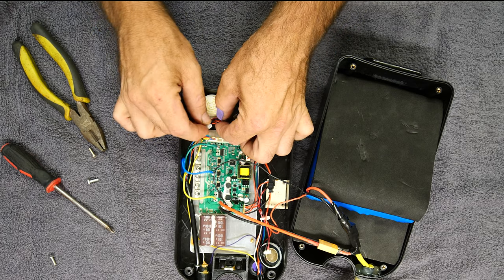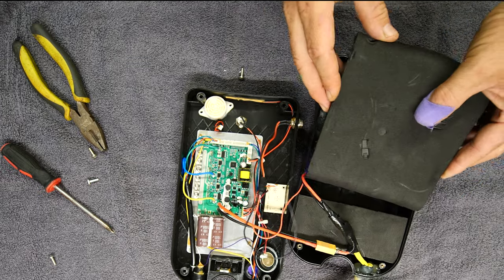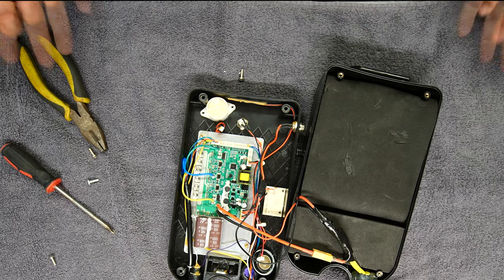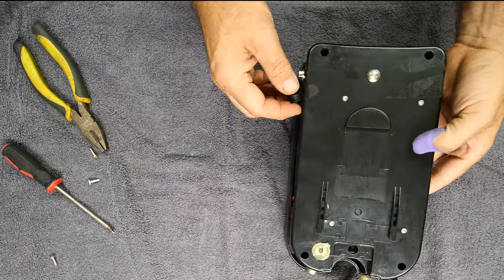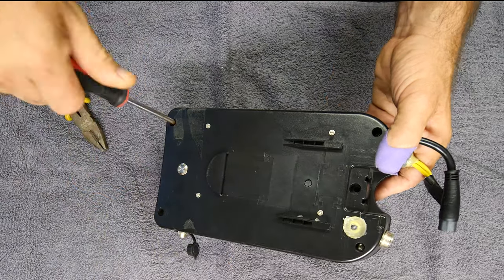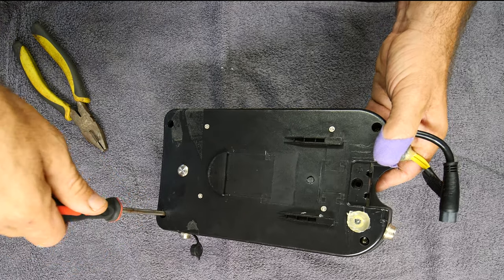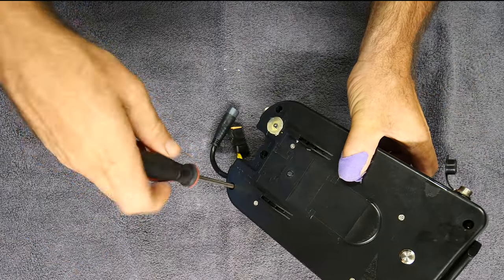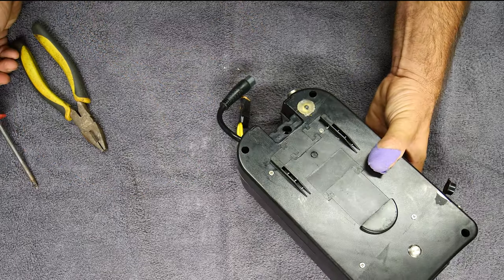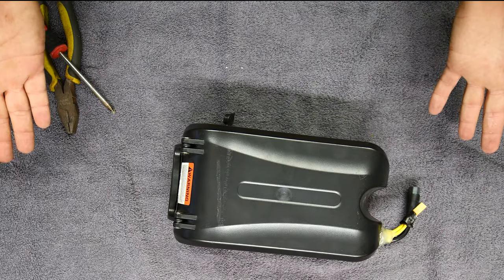Now I've got to get my battery back in properly, and we're just going to put it back together and put it back in the bike.